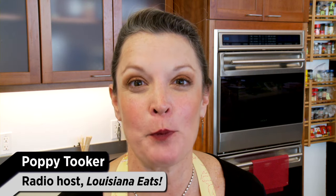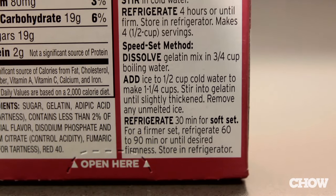Jell-O shots — the perfect party food, and no spills ever. The secret? It's right on the box: it's the speed set method.